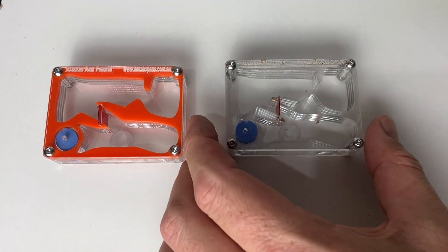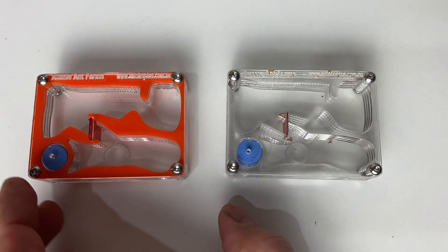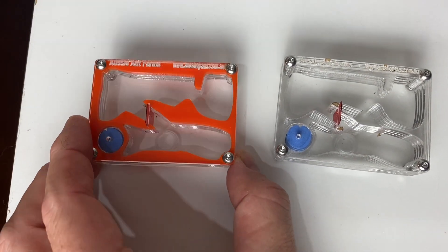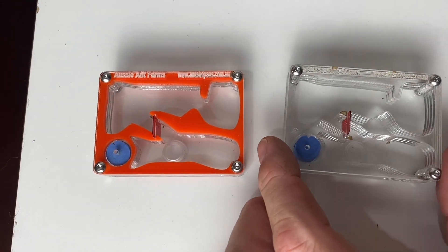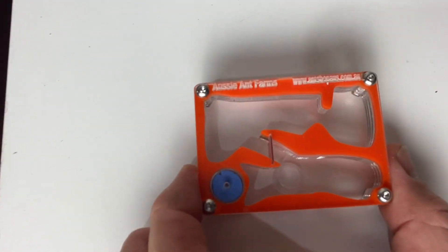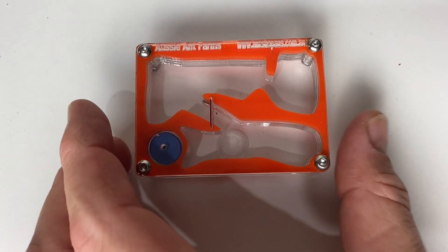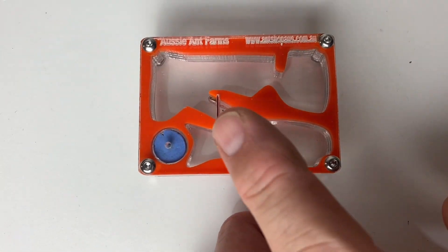A couple of weeks ago I had a live stream and I hope you guys all enjoyed it. Basically there was a code to follow, and these two acrylic nests were up for grabs. One is to go worldwide — that was open to anyone overseas, so that's the orange one — and the clear one was for anybody in Australia.